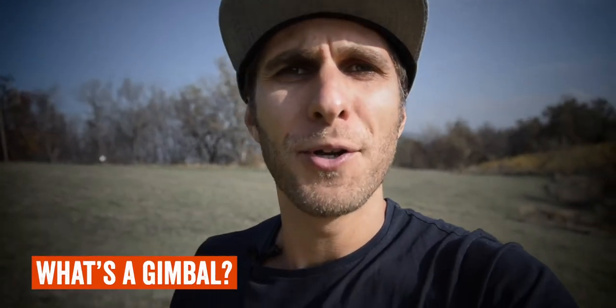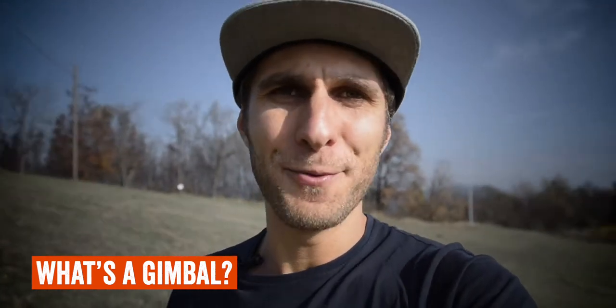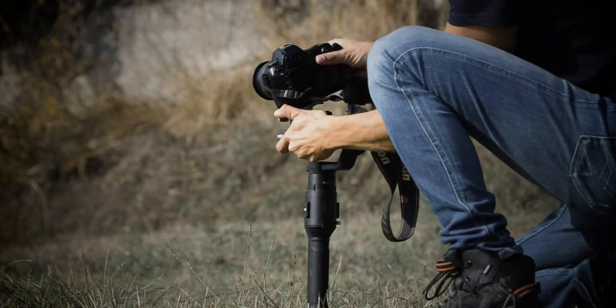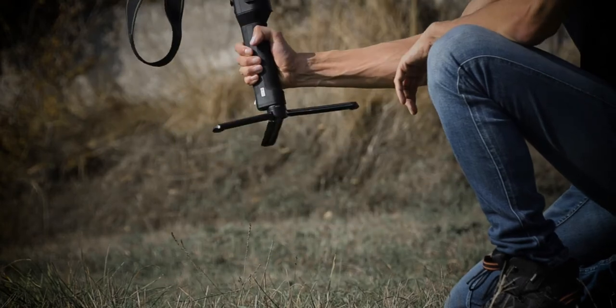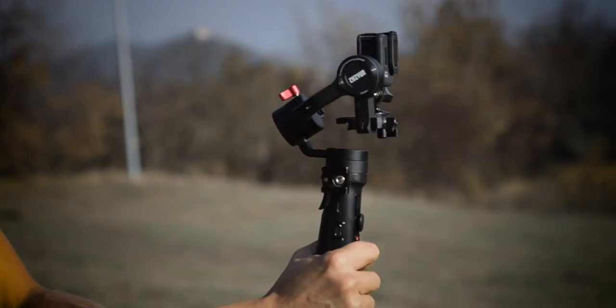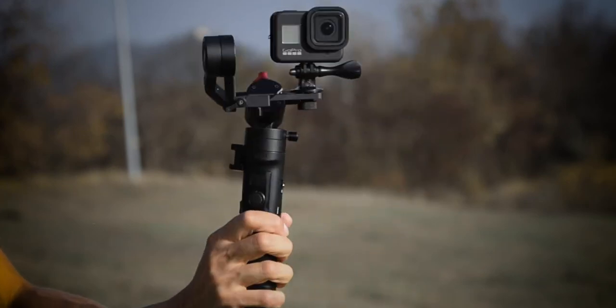We're going to start from the basics and cover what gimbals are. You might have noticed I'm walking with the camera in my hand and it's very shaky. We're going to put it right now on the gimbal and spot the difference. And here I am on a gimbal. As you can see, the footage is much smoother — and that's what the gimbal does. Basically, a gimbal absorbs all the shakiness of your shots and makes your image much more stabilized and smooth.